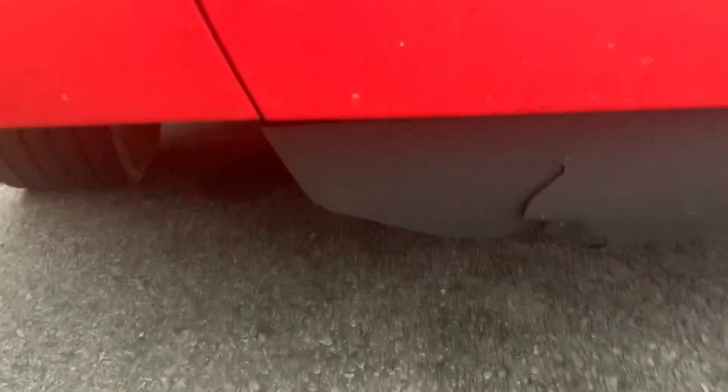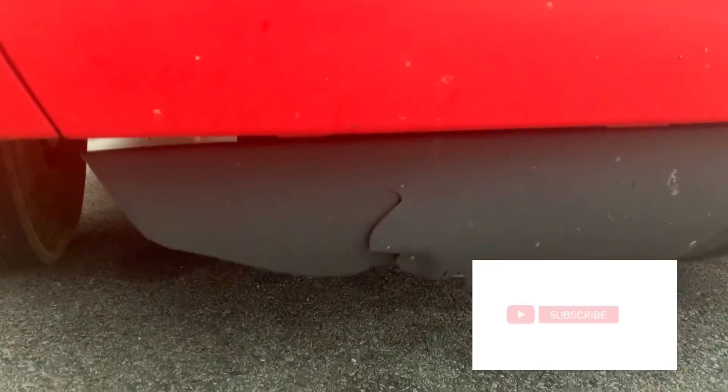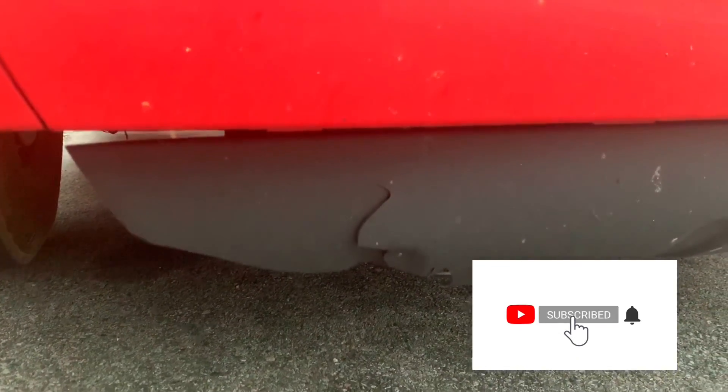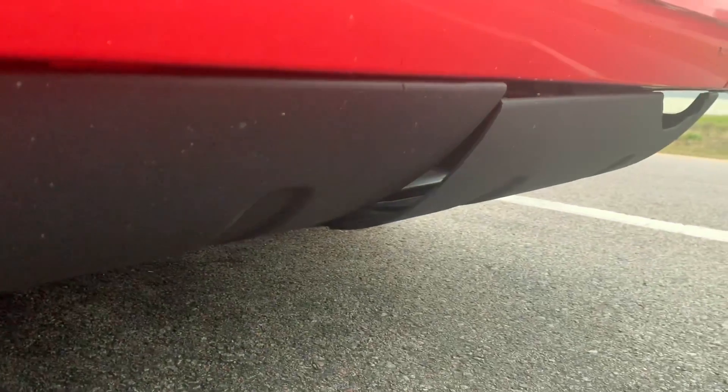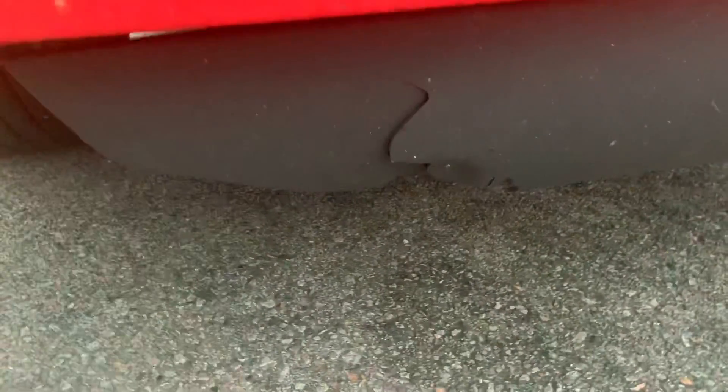So I was driving down I-77 a little while ago, up near the Virginia and North Carolina border, and there was this big piece of metal in the middle of the road. I hit it and it broke some of my stuff that was already broken. Come on guys, you're messing up my equipment.